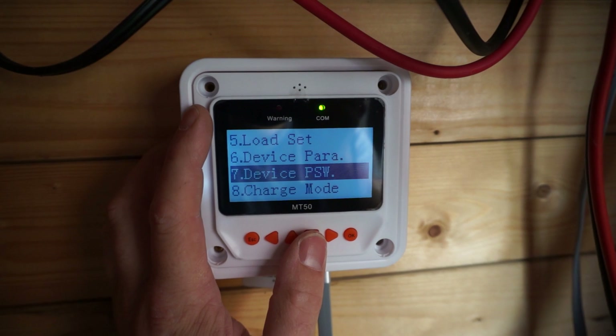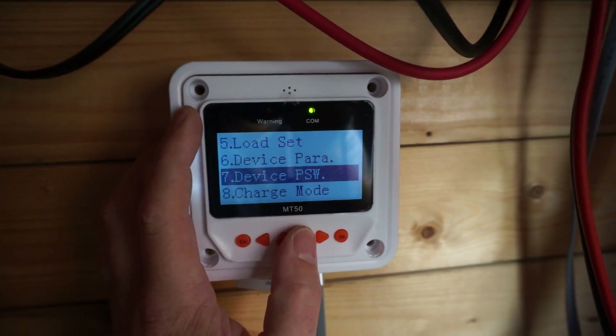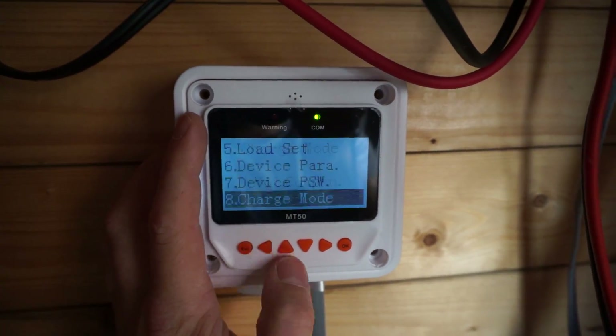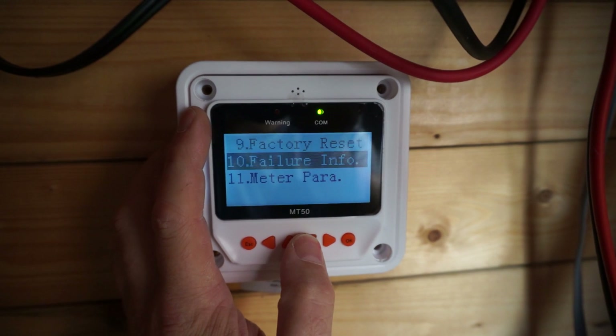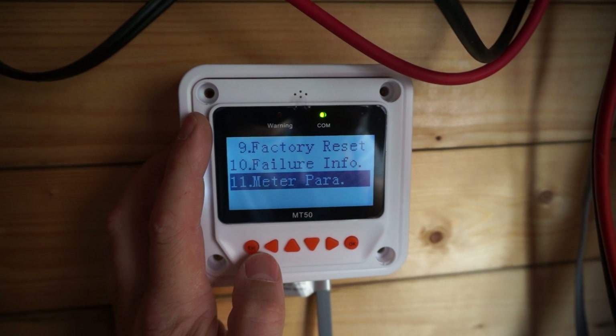If you find anything asking for the PSW (password), the default is all zeros. Under charge mode, you have voltage or state of charge — I just have it on the normal voltage setting. There's also factory reset, failure info, and meter parameters. Failure info shows none, and meter parameters is just the display — which is fine.